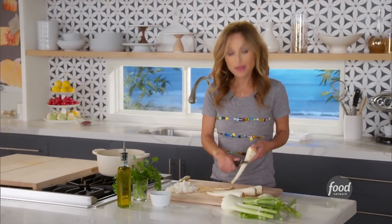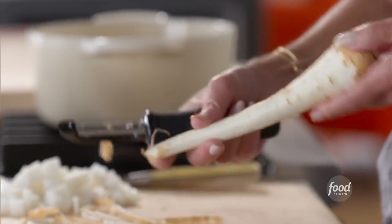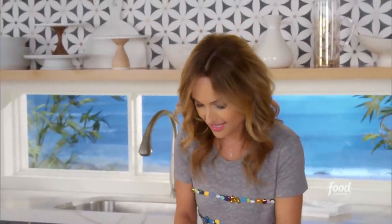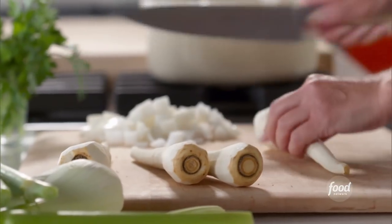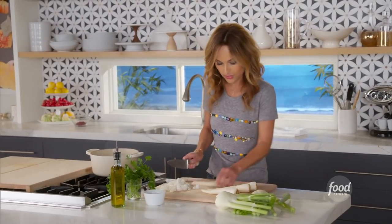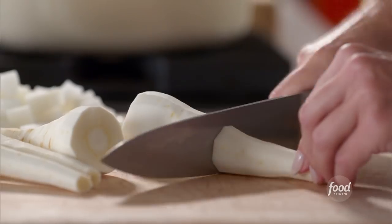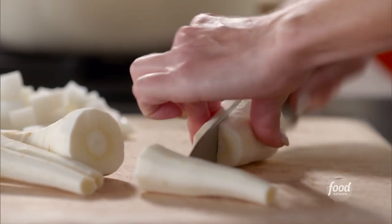I'm peeling my parsnips for my white velvet soup, and I've already chopped an onion. I'm peeling my fourth parsnip here. There's something very comforting about soup during the holidays, and this soup in particular is so good. What we want to do is cut the ends off the parsnip and just dice it up, just like you do carrots. It's very similar to a carrot — it looks like a carrot, but it's sort of denser and a little bit starchier.